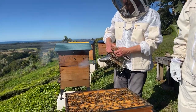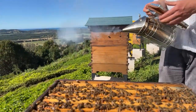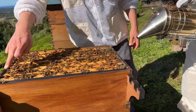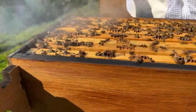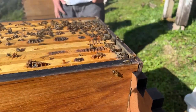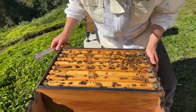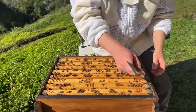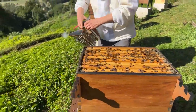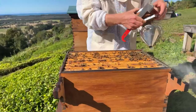Once you've got your smoker going with nice smoke like that, it just takes a while to get going sometimes. What we can do is blow some smoke into the areas where we want to work. We're going to start with this edge frame, so I'm looking down and going which one's easiest to pull out. I want a nice straight-looking one. I'm going to put the smoker in front of the hive here so any wafts will help.